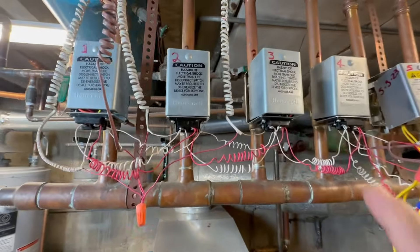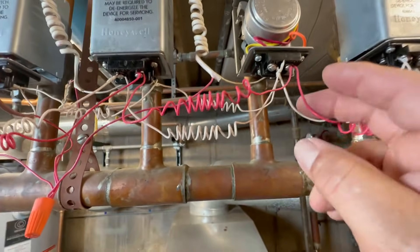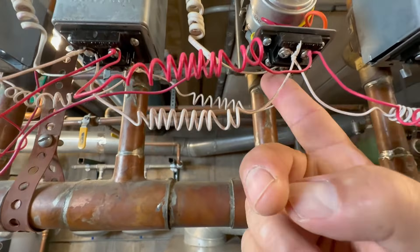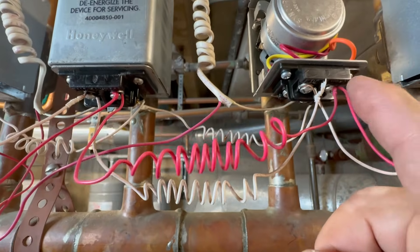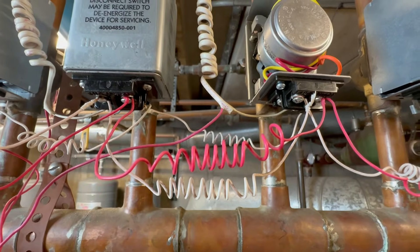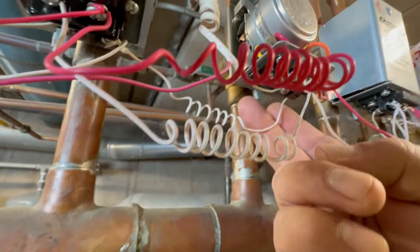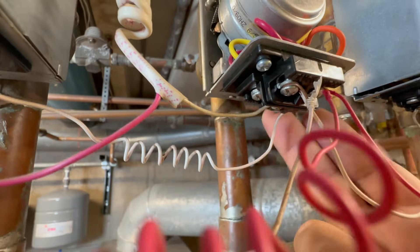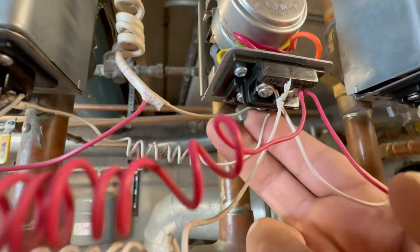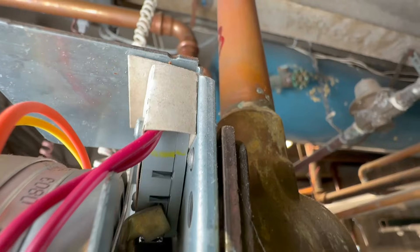The apartment where we have the problem is apartment number three, right here. Let's remove the cover. If you remember, the two wires in the back are the wires for the motor, and the two in the front are the wires for the end switch. Let's try this lever here — it's supposed to be very hard to move because it's not activated, but it's very easy to move, as if it had 24 volts, but it doesn't. The tenant has it set to 60, so it doesn't have any power. And if you see the end switch — that's it.